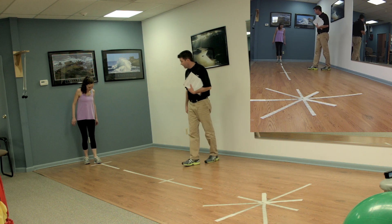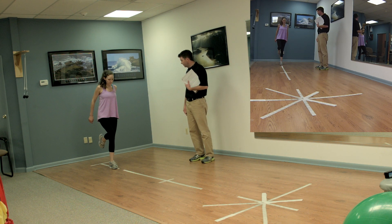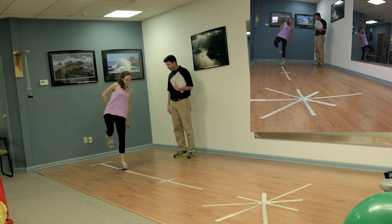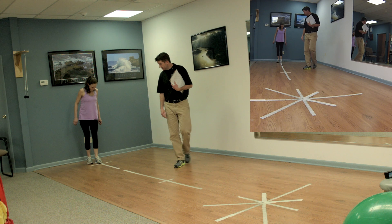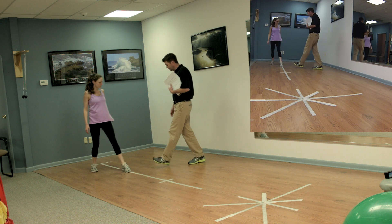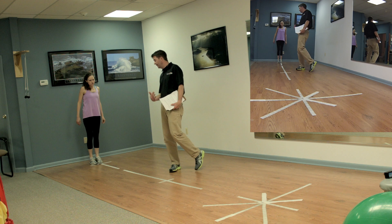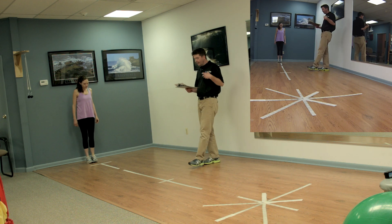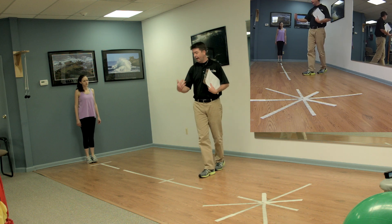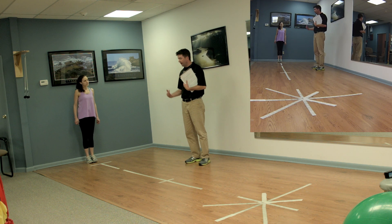Then she would be tested standing on her operative leg — the same protocol: a medium 50% jump to get the feel of it, then loading up a little more for the second jump, and then the third jump with arms involved for maximum effort and a real good landing. We measure in centimeters to where her heel was. We then calculate the limb symmetry index by dividing the operative limb average by the non-operative limb average and multiplying by 100. To pass, patients need to perform at least 90% of the distance compared to the stronger leg.